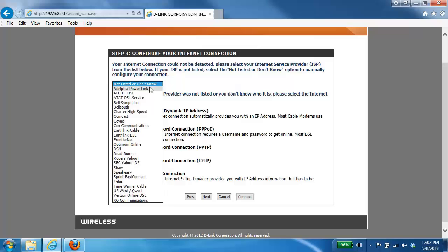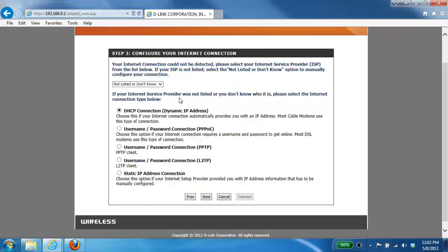If you're not 100% sure which type of internet service you have, there's a drop-down list above the selection where you can select your internet service provider. Unfortunately, not all providers are in the list, so if yours isn't there and you're unsure whether you use DHCP or PPPoE, you'll need to contact your internet service provider. In this example, we're going to select the username and password connection or PPPoE, so I'll select that and click Next.